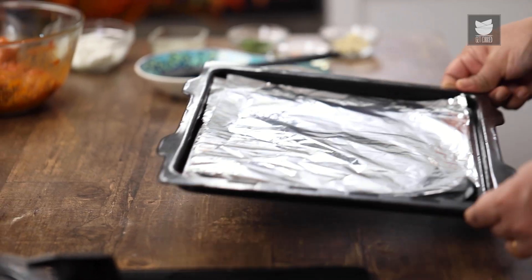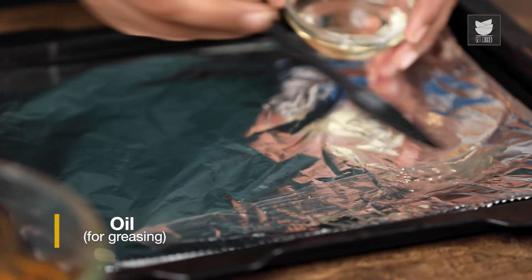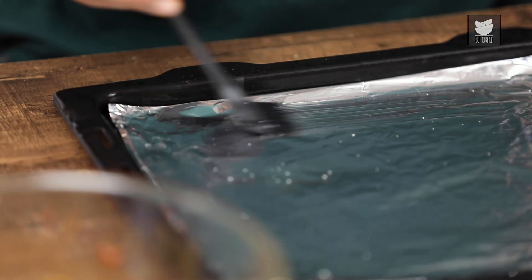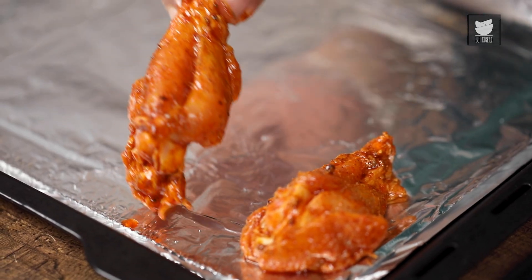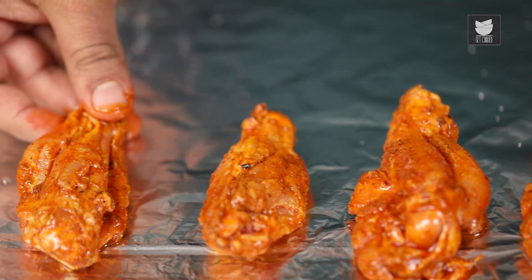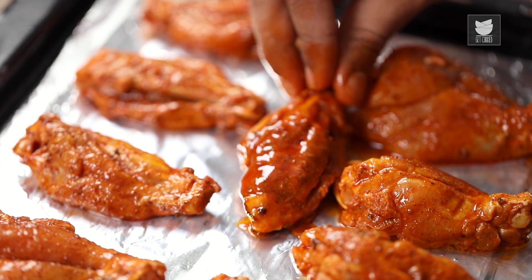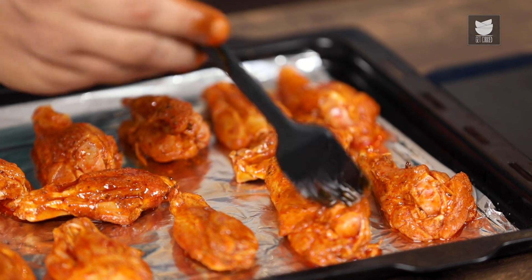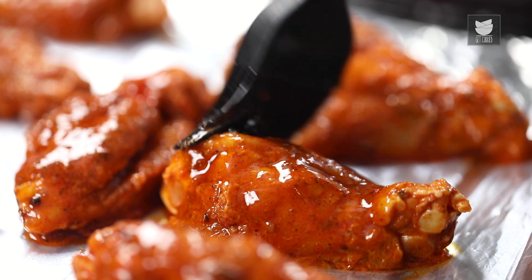For that, I'm going to grease the baking tray. Let's grease the baking tray with some oil. After greasing the baking tray, we start placing the chicken wings. We are done placing the chicken wings on the baking tray.